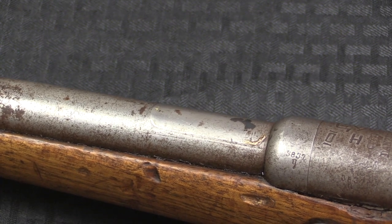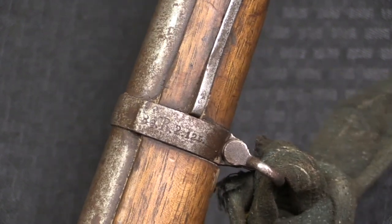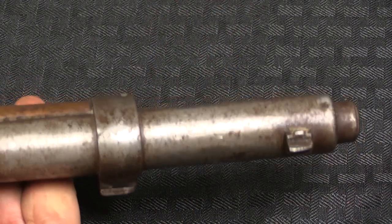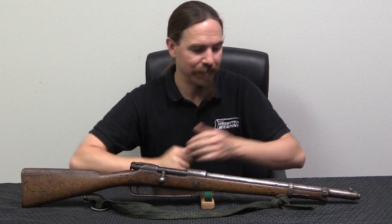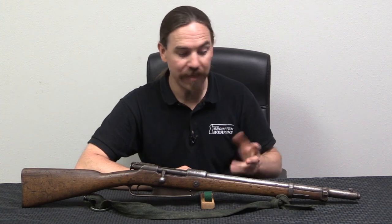They just did not need that extra complexity of a rear sight. This was in German service at one point because we have a unit marking on the barrel band there. And as I mentioned, it has a standard rifle pattern front end, complete with a nose cap with the standard side-mounted bayonet lug. I wish I knew more about the specific history of this particular one — who cut this down and under what circumstances, and why didn't they put a rear sight back on it? Unfortunately that sort of thing is all lost to the sands of time, leaving us only with the physical carbine rifle itself.